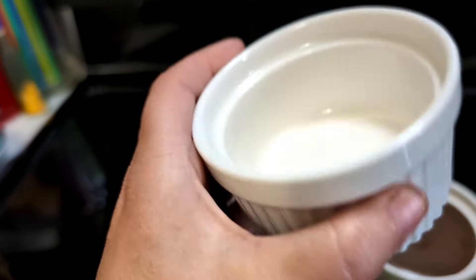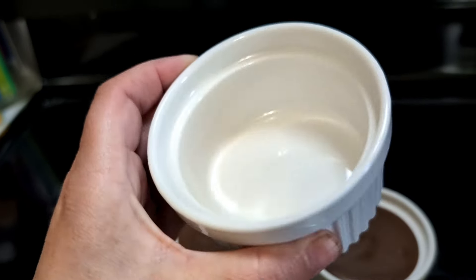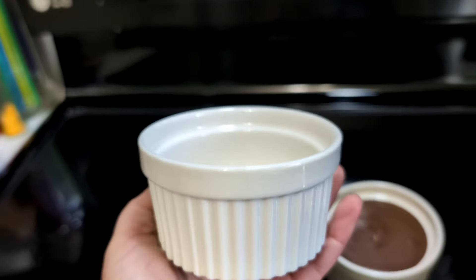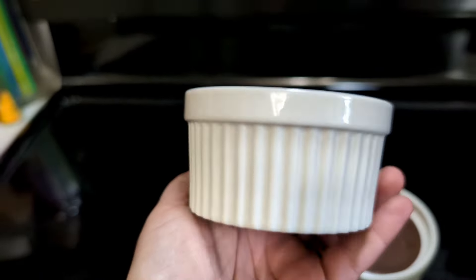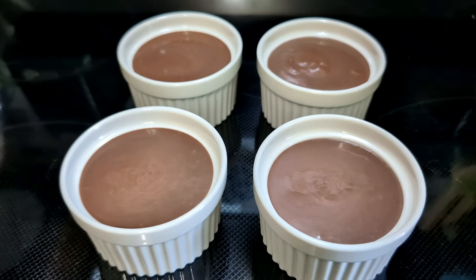I wonder what I could freeze and put inside here. Or you could pop an egg in here, whisk up your egg, pop it right in the microwave, and eat your little scrambled egg right out of here. Tons of options, tons of different ways to use these. If you are looking for a really nice set of six ramekin bowls, we recommend these.